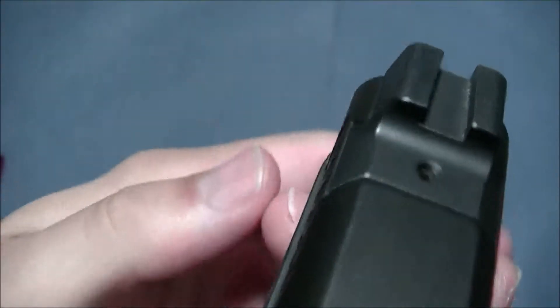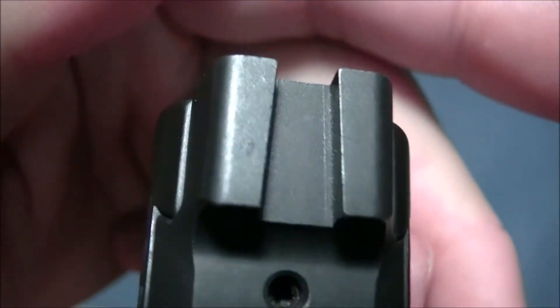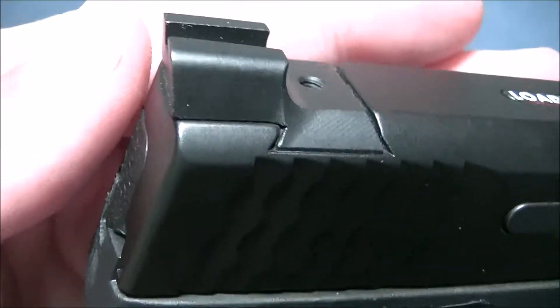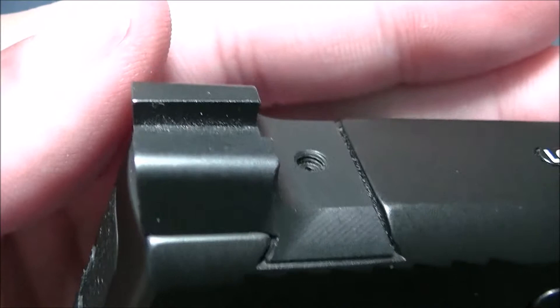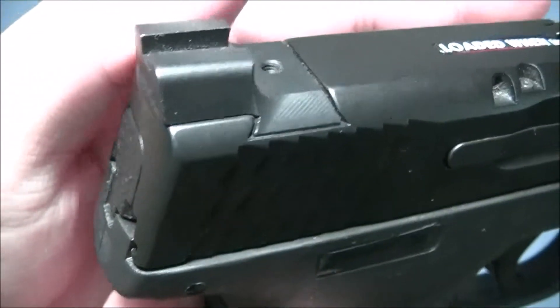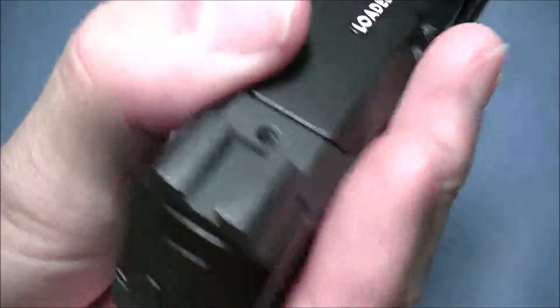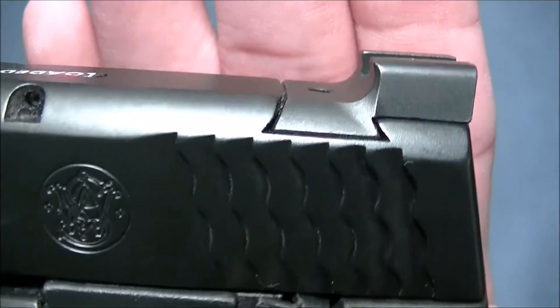I wanted to give you guys a close look at it because when I was trying to get this sight, I really wanted to see what it looked like up close. I think Rob Pincus does a good video where he's actually showing the use of it — racking it against his belt and all that. But this is more of a tabletop review, a very close look.